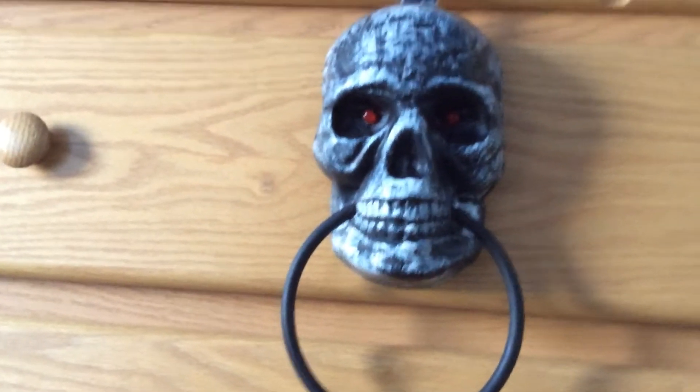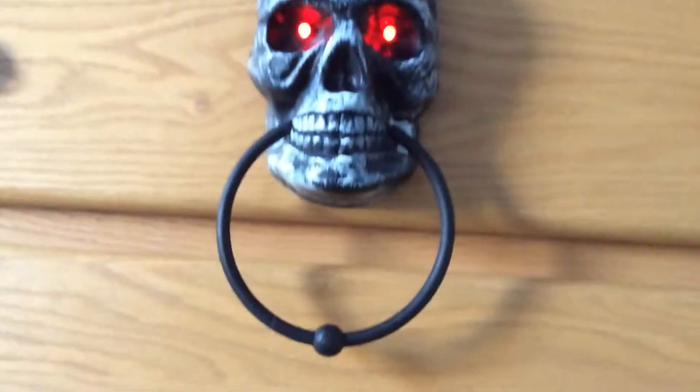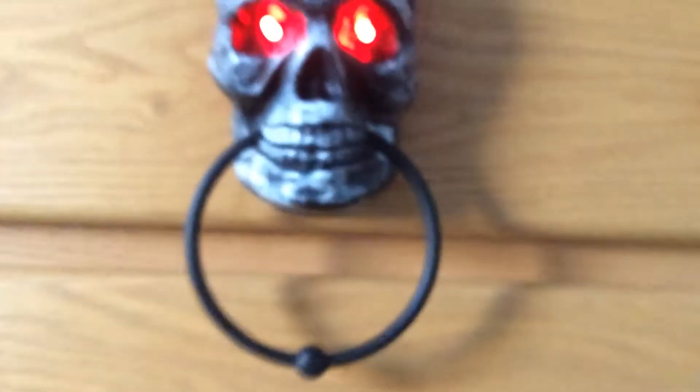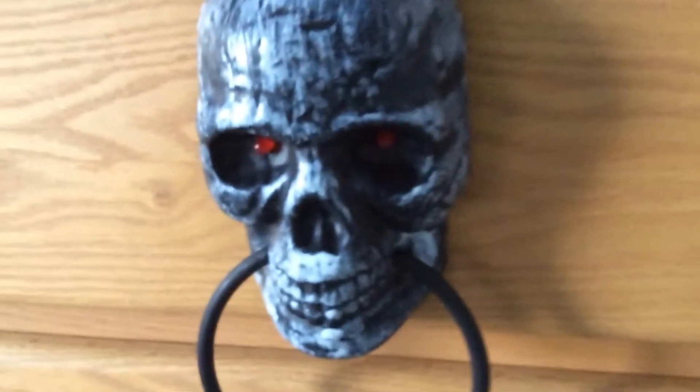So I had this idea — I carved two holes in the eye sockets of the skeleton head, and I put the LEDs in there. Now he lights up, which is a really cool custom for something that doesn't do anything.